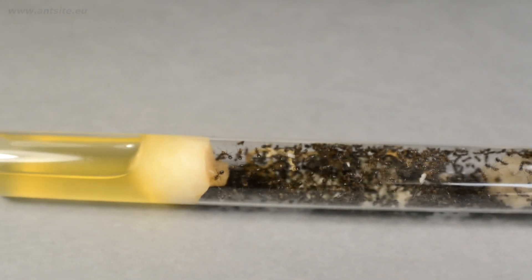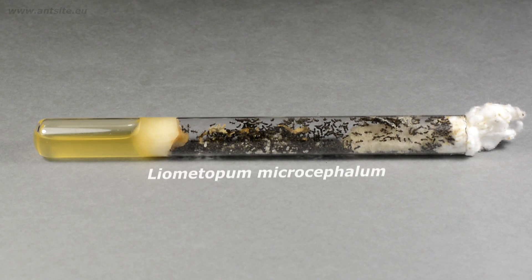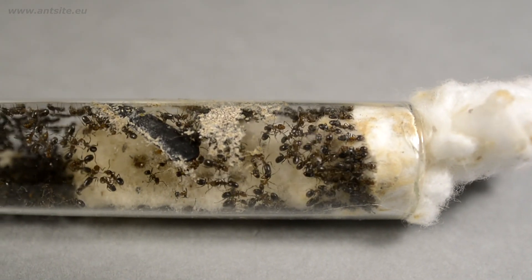If your colony has outgrown and soiled its test tube, perhaps we can keep them in an open test tube in the future. This is a velvet tree ant colony with hundreds of workers. Normally, it would be a bad decision to open this test tube, so I'm going to show you a trick that we can use in this case.